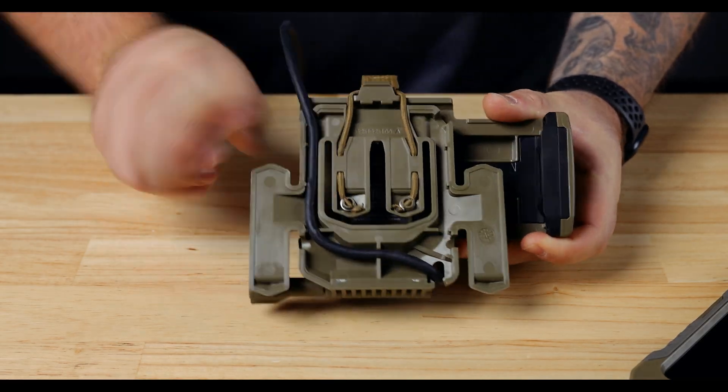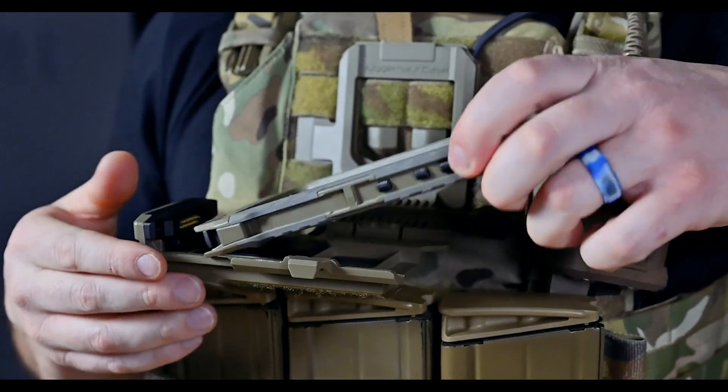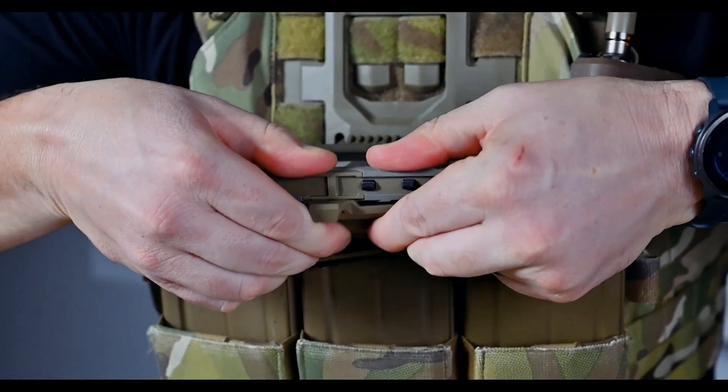The base of the VLOX armor mount features four cable routing channels to reduce snag hazards and allow you to customize the setup on your plate carrier.